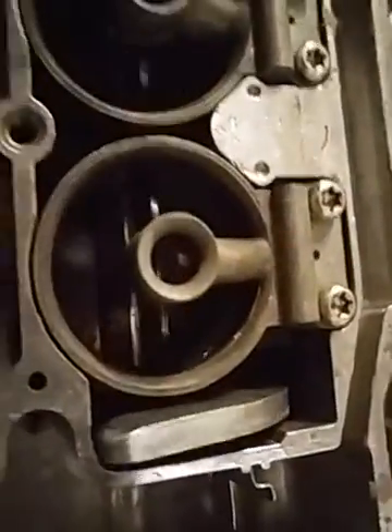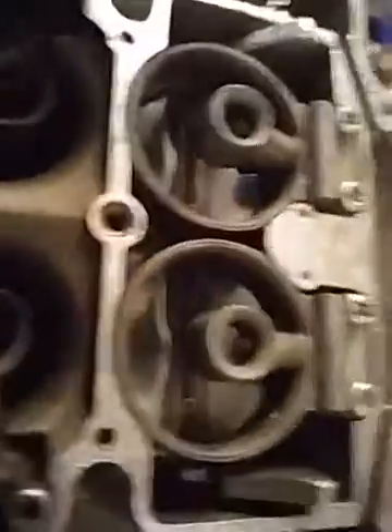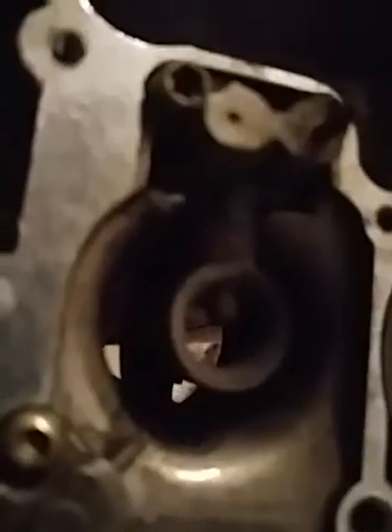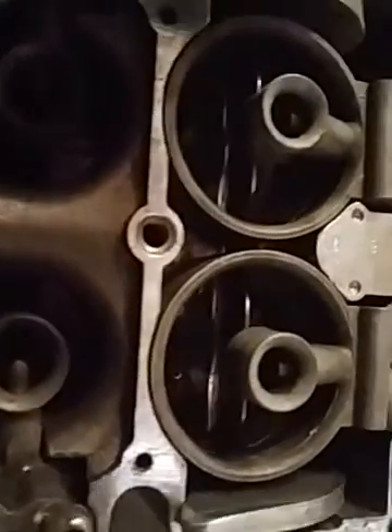I'm assuming how it works — you guys could let me know how it does work. But I think the way it works is these stay closed, and as soon as the throttles open up and the secondaries open up back there, that vacuum sucking would open these up. And then once the secondaries close when I get off the throttle, that causes that to close.